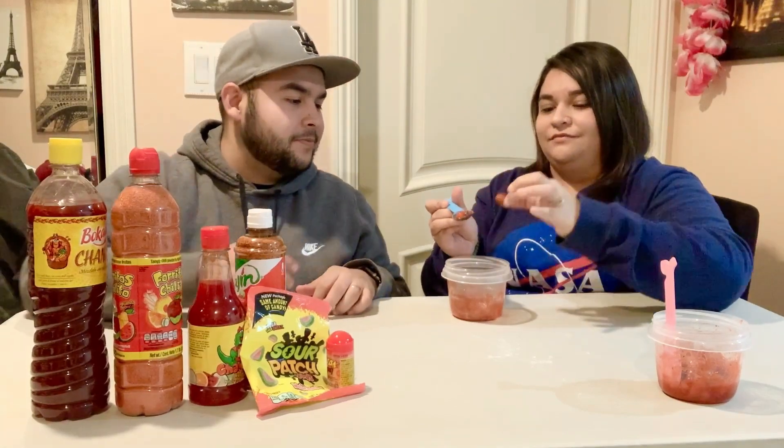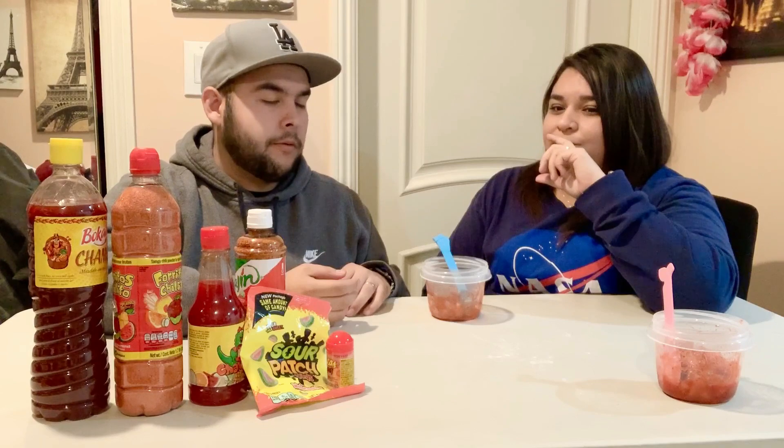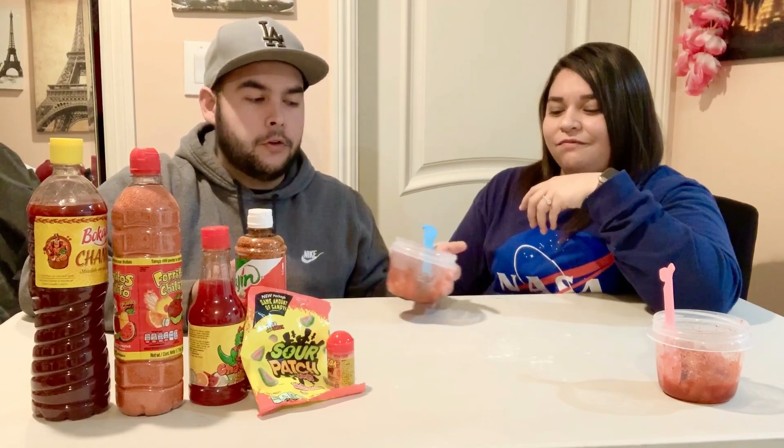Cheers! This one's good too. I think this one's a little bit more spicy — maybe because there was less mixture, but it might also be because it doesn't have the powdered sugar. They're both good, but if you prefer having more chili you'll go with the second mixture, and if you want it a little bit sweeter you'd go with the first. I really do like this one too.